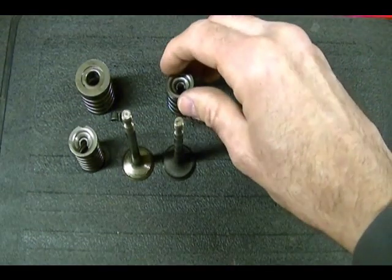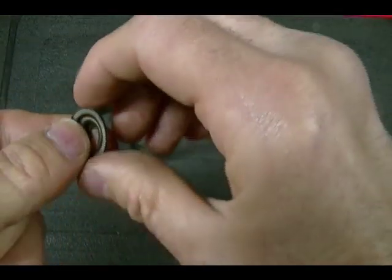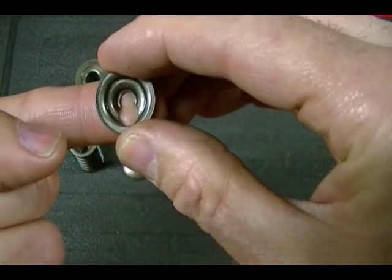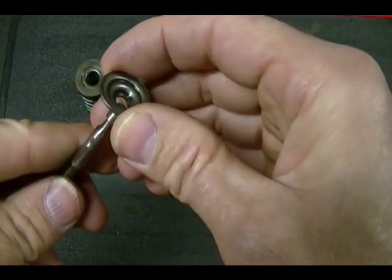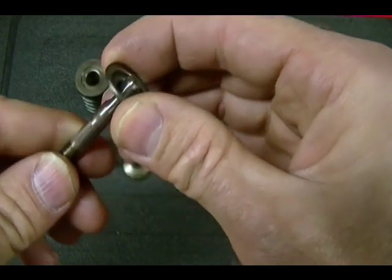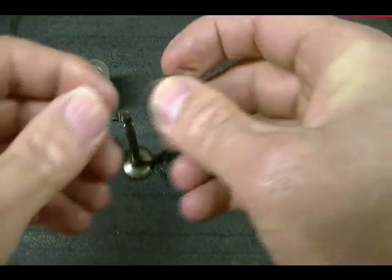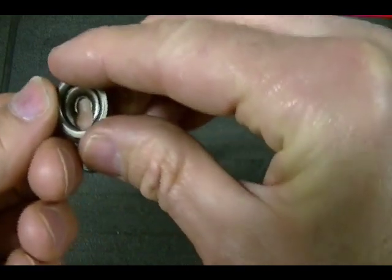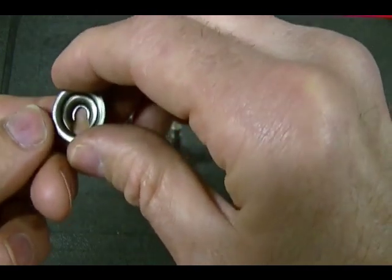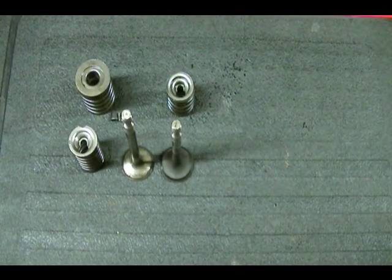What a valve spring retainer does is it locks the valve spring to the valve. The first type is called a keyhole retainer — it's called that because the opening is shaped like a keyhole. The way it works is that it slips over the valve stem and then slips into the valve spring retainer groove, locking the valve spring to the valve. On smaller small engines this is the most common type because it's cheaper to manufacture, but they're not as strong. On bigger engines you start to see the split collar type valve spring retainer.